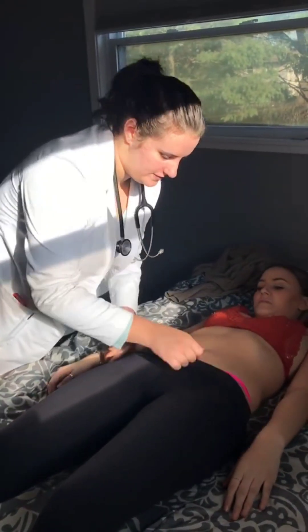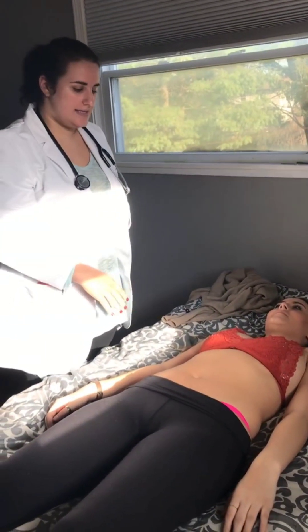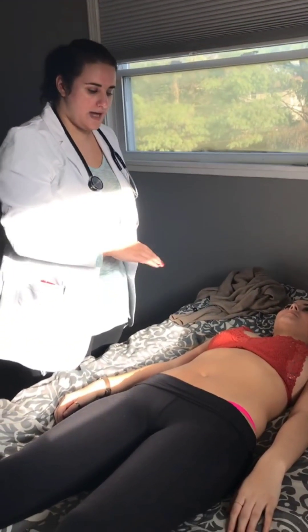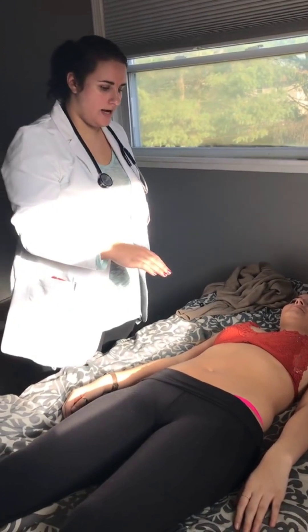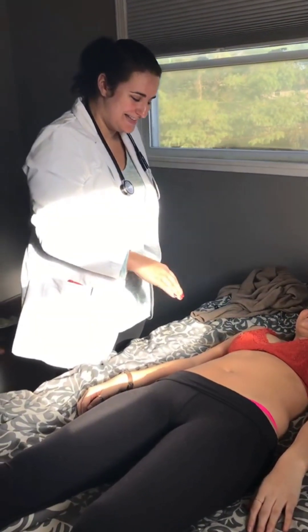We just want to note the contour — it is flat, it's appropriate color, her umbilicus is midline. I don't see any bulges or hernias or anything like that. She is laughing, so she's tensing up her muscles.